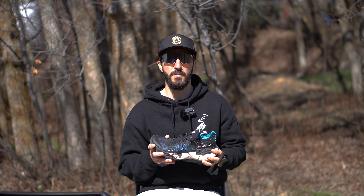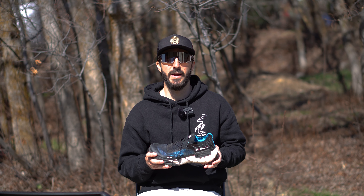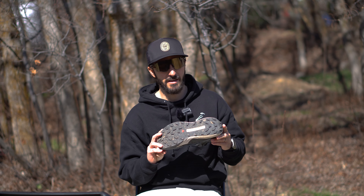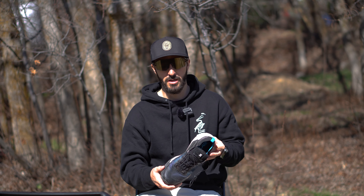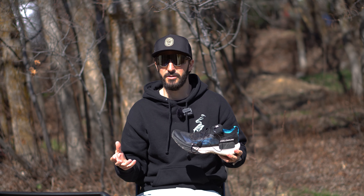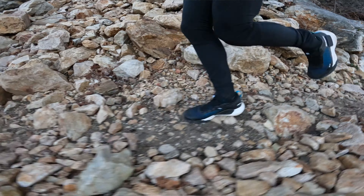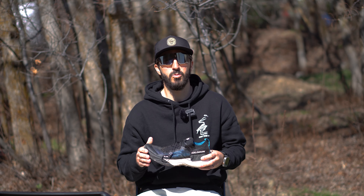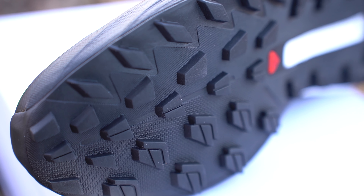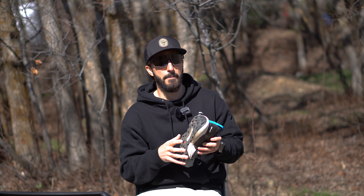Moving on to fit and sizing. The S-Lab series from Salomon are usually unisex, and with that they come a little bit narrower than some other shoes — Salomon always tends to run narrow. I did not have any issues with these being narrow in the toe box. In fact, I found them to be very average, maybe even a little bit wider for S-Lab, which puts them around an average Salomon running shoe. As far as length, they were spot on — I ordered true to size, a size 9, and they fit perfectly.